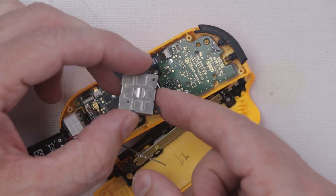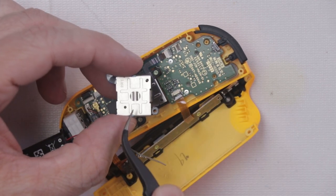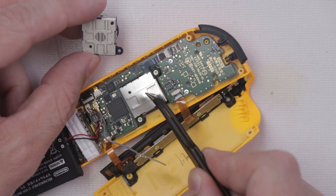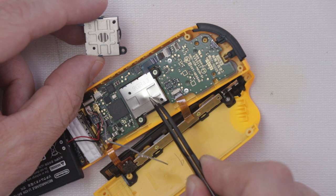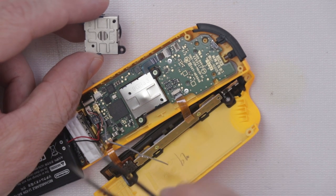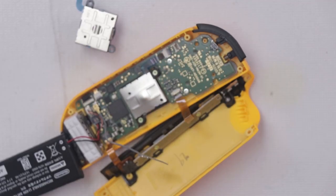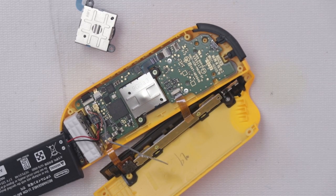I'm going to be replacing it with this analog stick — this is the newer style. You can tell because of this sort of bump right in the middle; the older style ones don't have that. We just need to take out this screw and this screw, remove this ribbon cable, then we can get that replaced.